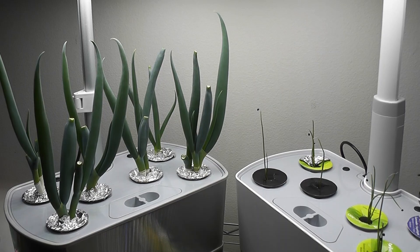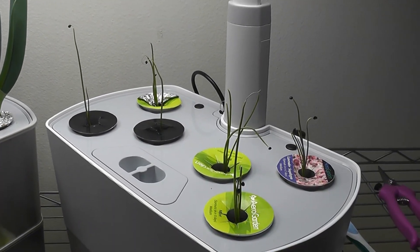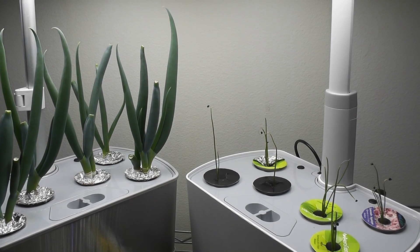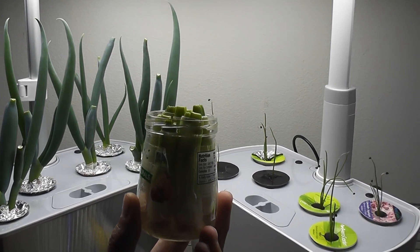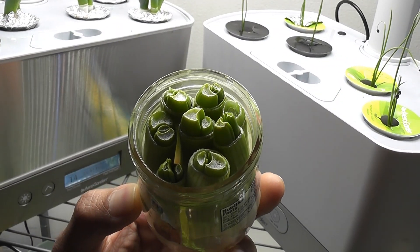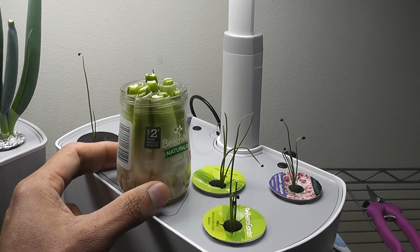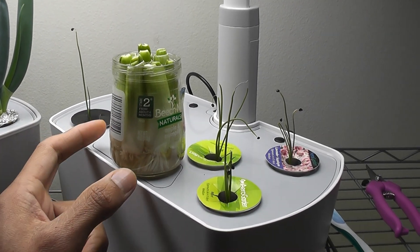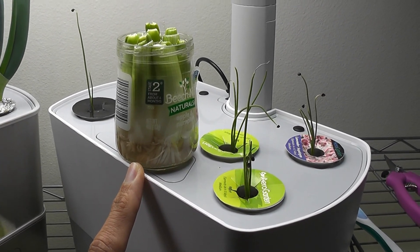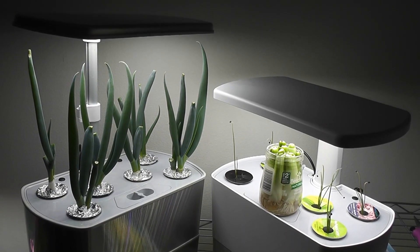At this point we can say that growing green onions from cuttings is much more productive than growing from seeds. I am extending my experiment by growing green onions from cuttings in a small jar with plain water. I managed to place eight green onion cuttings in this jar, placing it next to the AeroGarden so it can take advantage of the AeroGarden light. In this bowl there is only plain water — no nutrition. Let's see if I can get the same yield as AeroGarden.